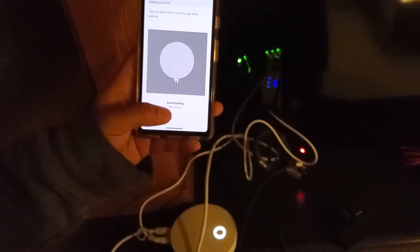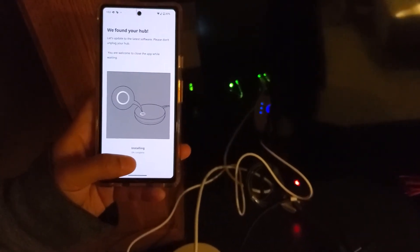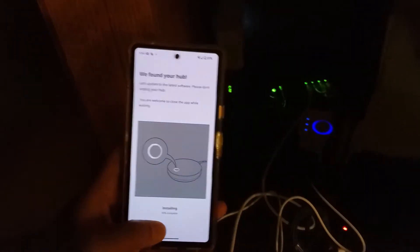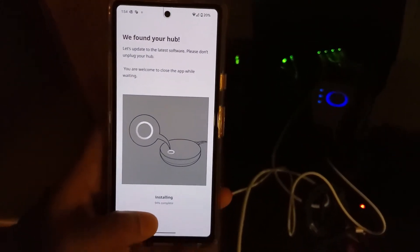The progress is showing around 80 to 93 percent now, so we're almost there. It briefly went back to zero percent and said 'installing zero percent,' but now it's back up to about 94 percent.